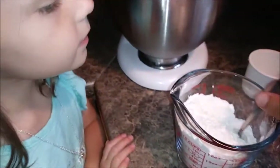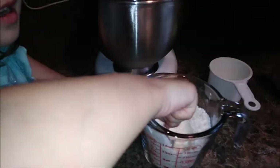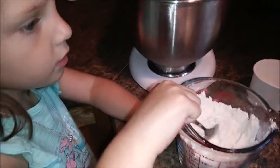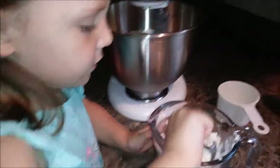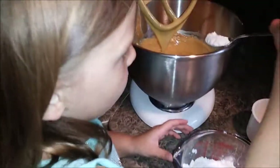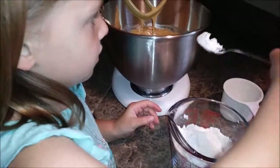In this bowl I have a cup and a half of flour, a teaspoon of baking soda, half a teaspoon of baking powder, and three quarters of a teaspoon of salt. We're sifting that together — we don't have a sifter, so we're just mixing it. Then Kenzie's going to add it to the mixer a little bit at a time.